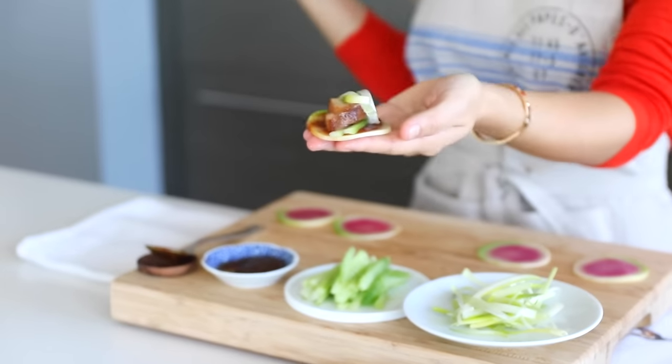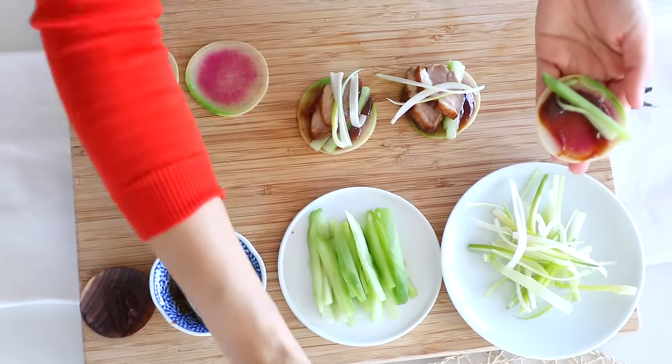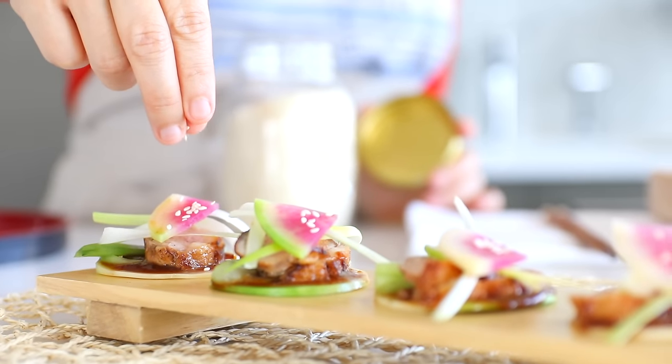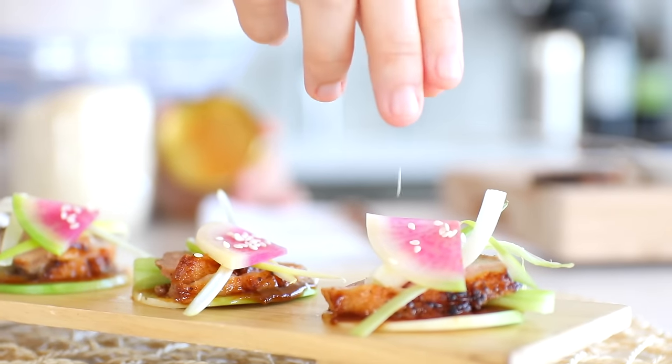Look at how beautiful it is! It's super easy to make, and the duck flavor is great because we've got all the orange, the ketchup, the soy sauce, and the jam all cooked into it, which makes this a savory and sweet combination — very delightful. Everything looks so beautiful and delicious, I can't wait to try everything!